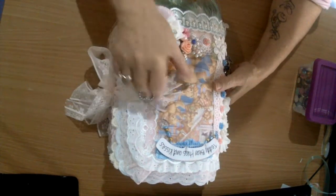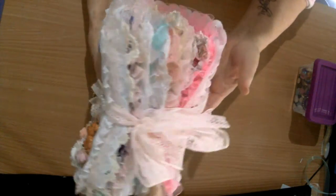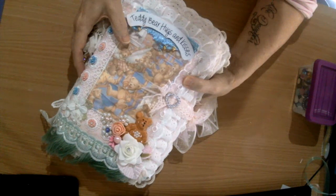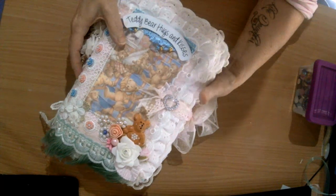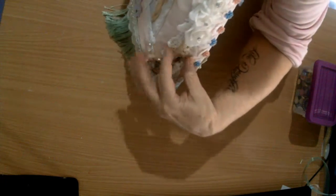Hi and welcome back. I hope you stayed with me for this journey. Let me show you a completed teddy bear book. My problem is I can't stop embellishing - if I see a little space or something in my stash that's got to go somewhere, I'll just keep adding and adding and adding, so that's why it's so fat.